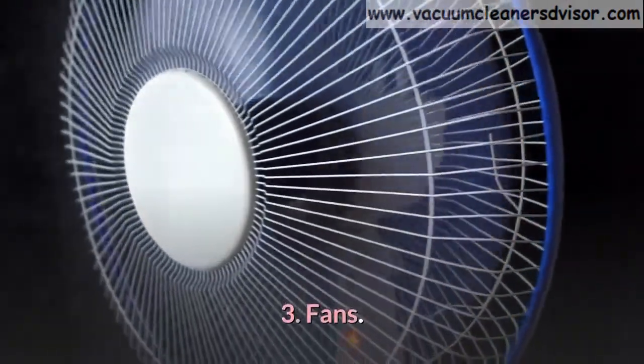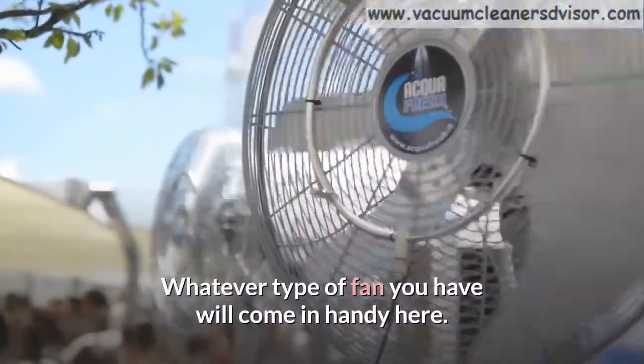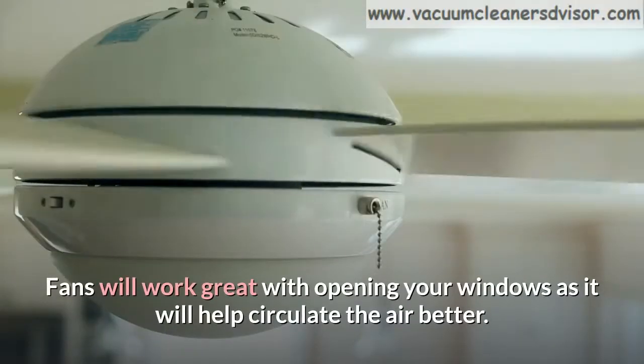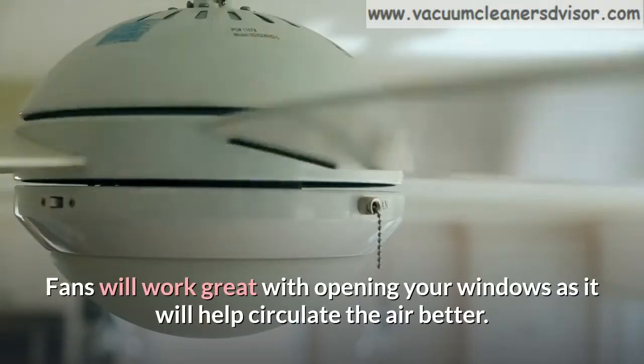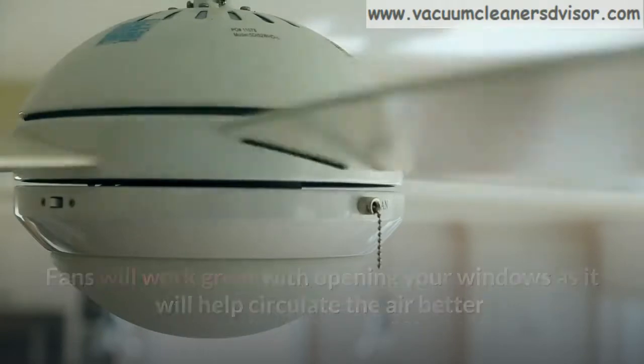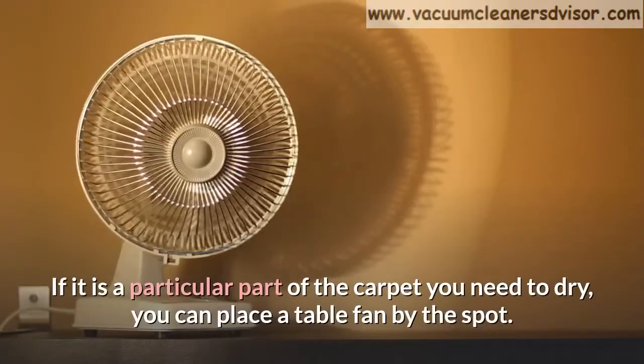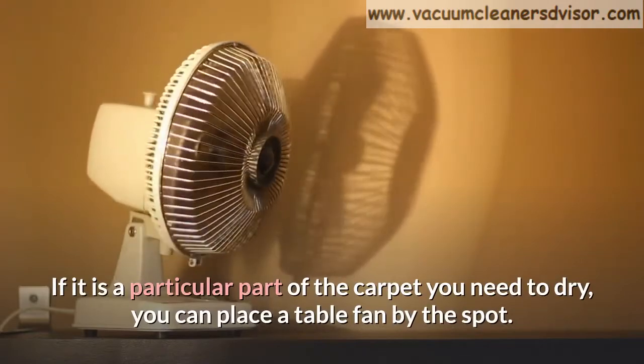Method 3: Fans. Whatever type of fan you have will come in handy here. Fans will work great with opening your windows as it will help circulate the air better, which will greatly improve the results you'll get. If it is a particular part of the carpet you need to dry, you can place a table fan by the spot.